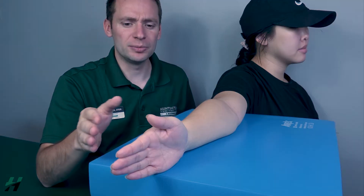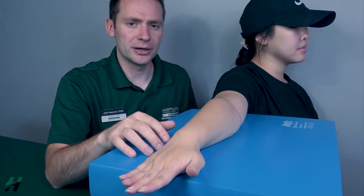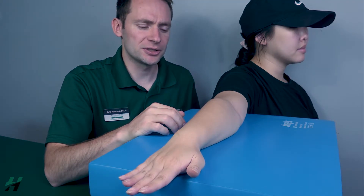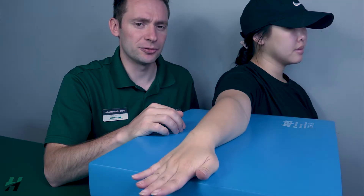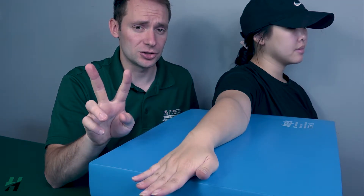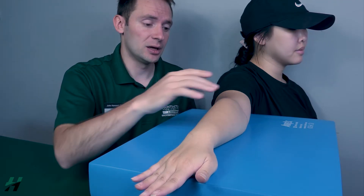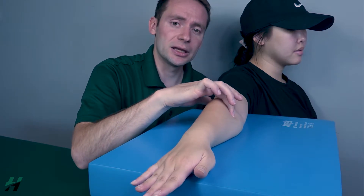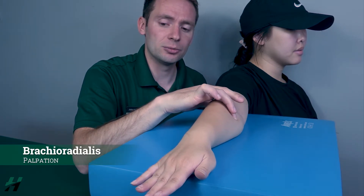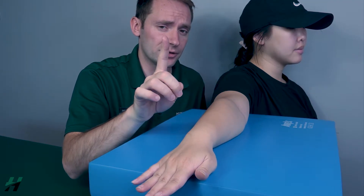Next, the palm will be flat for the brachioradialis. Go ahead and perform elbow flexion, then bring it back. Because she's able to perform that range of motion at all, that would be a two. If she could not, I would palpate just distal to the cubital fossa — if I feel the brachioradialis firing, that's a one; if I do not feel it firing, that's a zero.